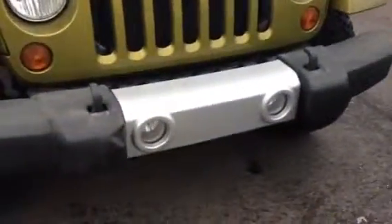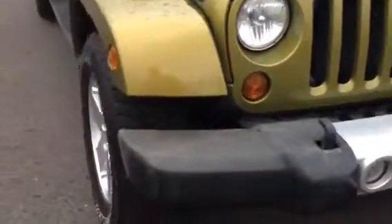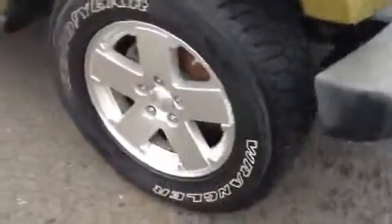If you notice in the front, it does have the fog lights. It's also got the tow hooks there. It's got Goodyear Wrangler tires and if you look at the tire tread, you still got tons of tread on them.